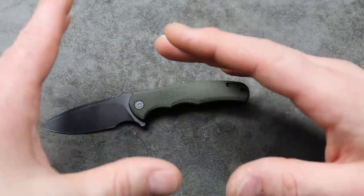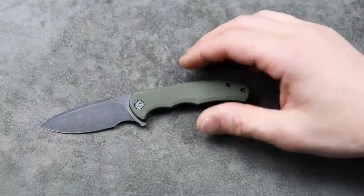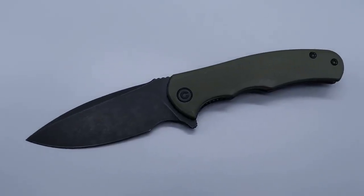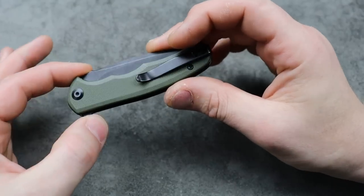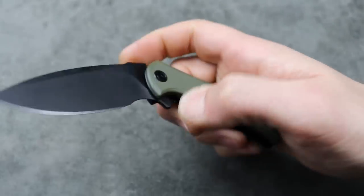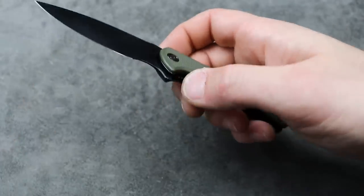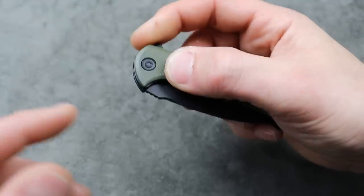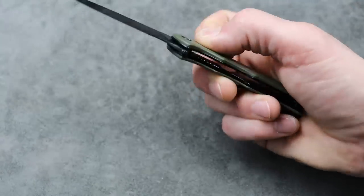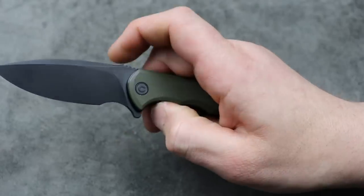There's no reason why everybody couldn't have one of these. They're extremely affordable and really good for the money. They tuned this thing perfectly — the flipping action is so snappy. It even has a nice sound to it. I love the sound of it, I love how snappy it is, and it's extremely smooth. The bearings — they went a little extra on this. I've never even gotten an Elementum this smooth. This is extremely, extremely smooth. You can easily reverse flick it.